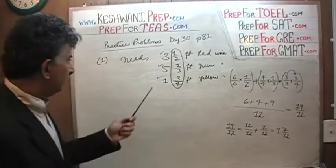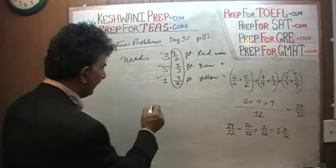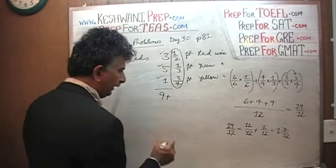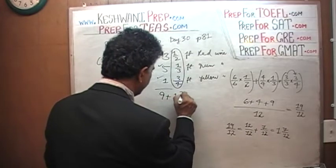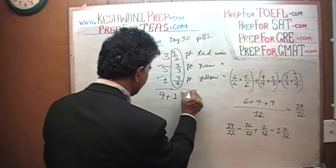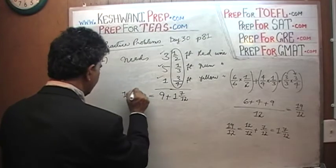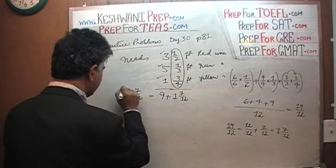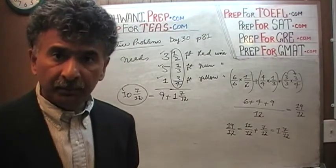So 1 and 7/12 plus the whole numbers: three plus five is eight, eight plus one is nine. That part is nine, and the fraction part is 1 and 7/12. So the total is 9 plus 1, which is 10 — the answer is 10 and 7/12. That's all there is. Let's move on to the next one.